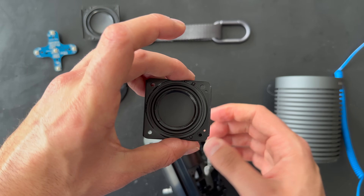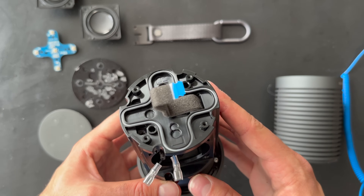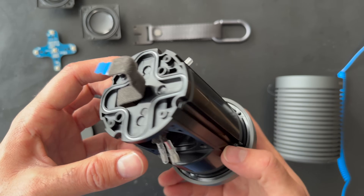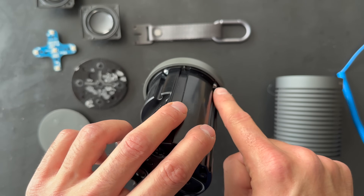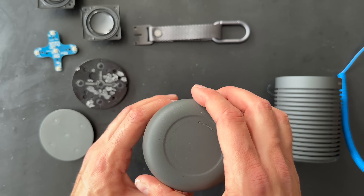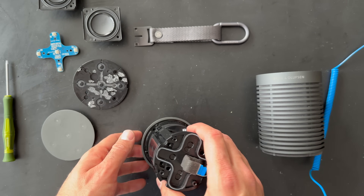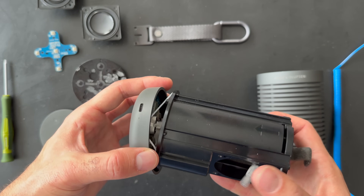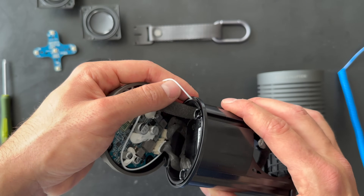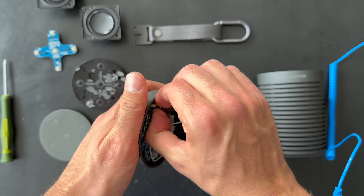Here we go — another one removed. Here is the Beosound Explorer without the drivers and top bar. I can see some more screws to focus on — I'll remove them to see if we can remove the bottom part. The bottom part has some sealing around it. Let's try to remove the cable.